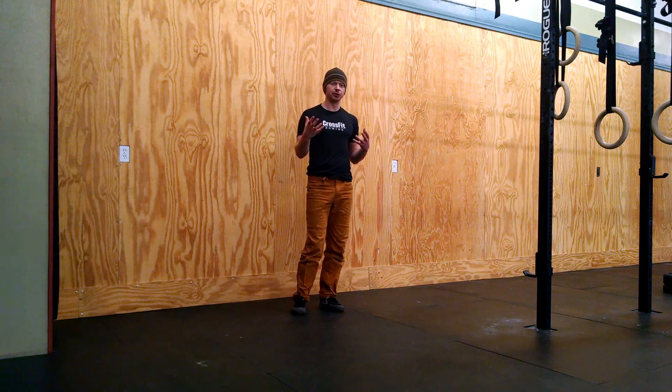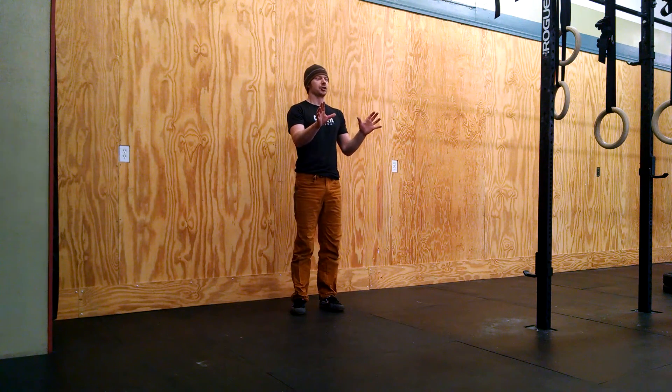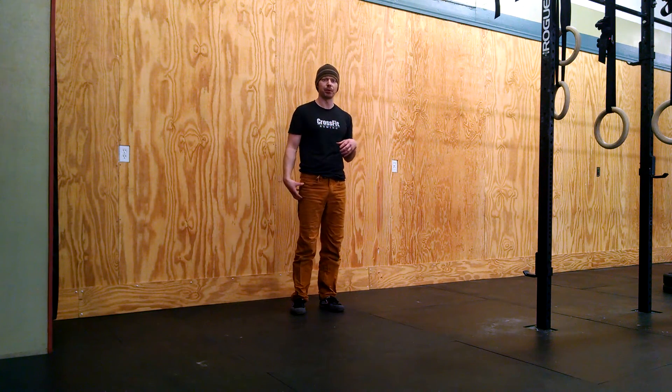Step number one is going to be to decide which arm is dominant and non-dominant. Most of you already know that. For me, my right arm is dominant and that's the arm that feels stronger on the ground when I'm in a handstand. When I cartwheel out, I almost always cartwheel with my left leg out. There is benefit to being able to do this on both sides, but initially it's going to be easiest to learn with your dominant hand planting.